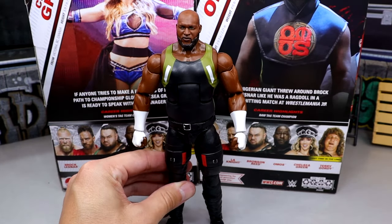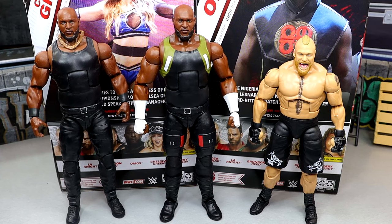For Omos figure comparisons: here's the Elite 97 Omos on the left, Elite 108 in the middle, and the Elite 108 Brock Lesnar to his right — his WrestleMania opponent wearing this gear. All three look pretty solid. Elite 108 towers over the Brock Lesnar as he should. And look how much longer those arms are in comparison — crazy stuff by Mattel. I'm having fun with the Omos figure. His first figure was great, but this one is definitely an upgrade. Coming in, I thought it was just a repaint — so huge props.